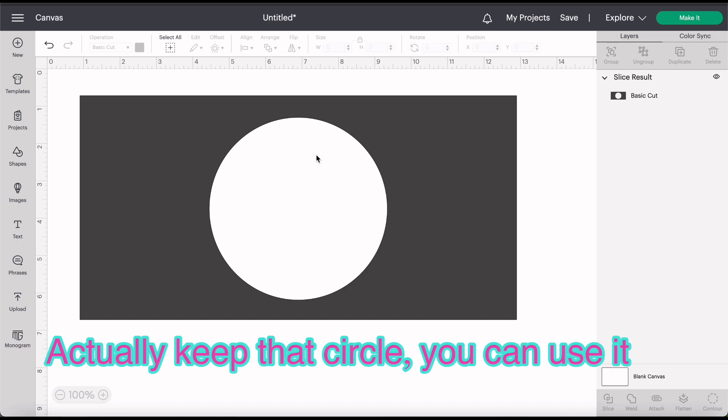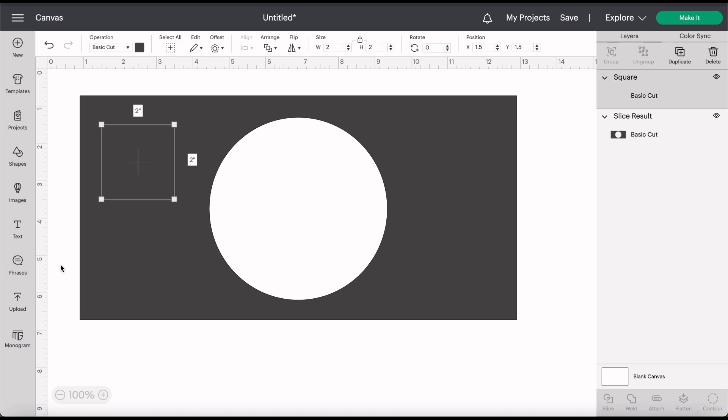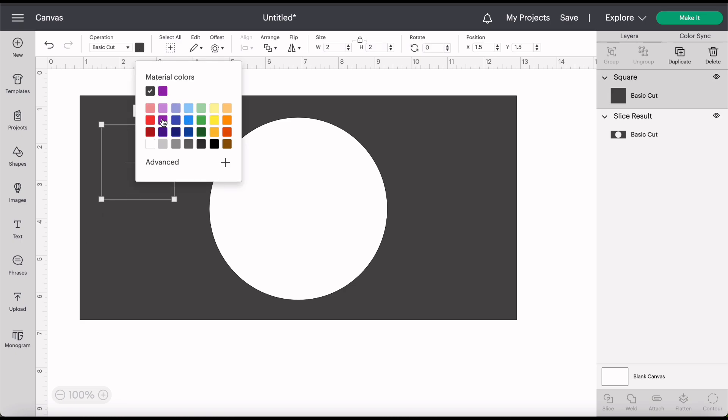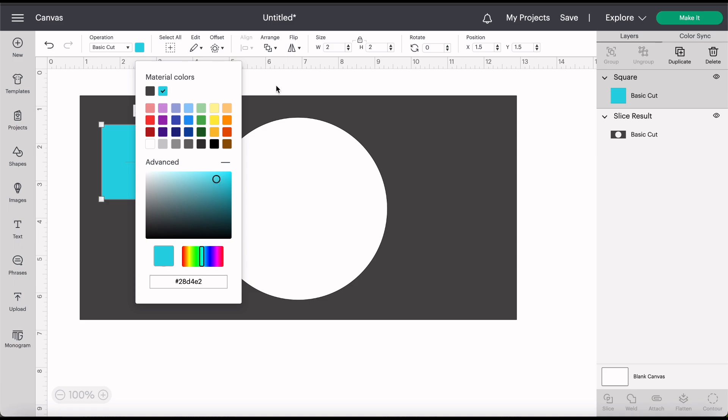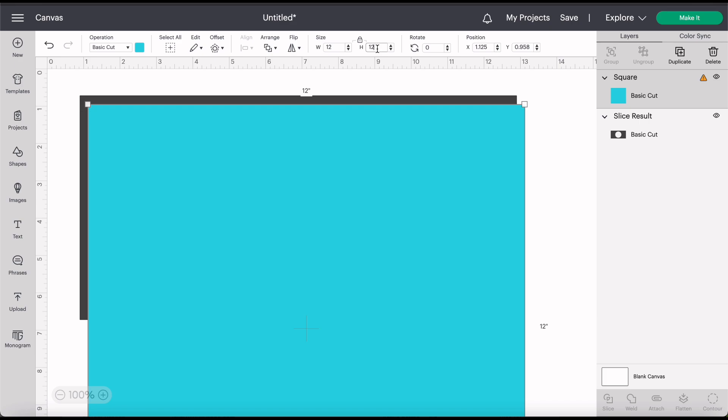All right, now we need to get some stripes. So I'm going to go to shapes — we're going to make these out of basically long rectangles. I'm going to start with the teal stripe on top because that's actually what I'm keeping. We're going to make our length 12 and then the height is perfect for the stripes if I do 0.859. Let me turn that unlock off — just want it 0.859.